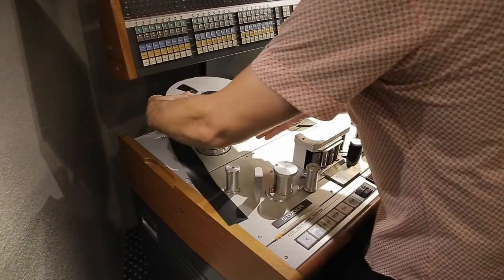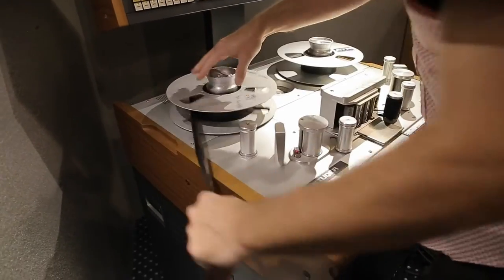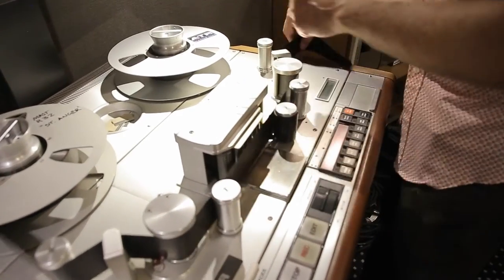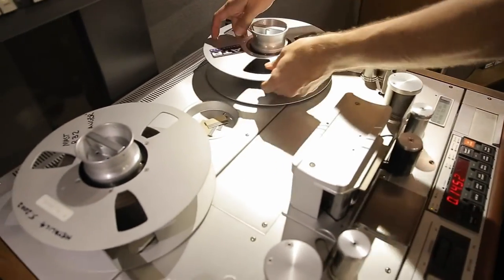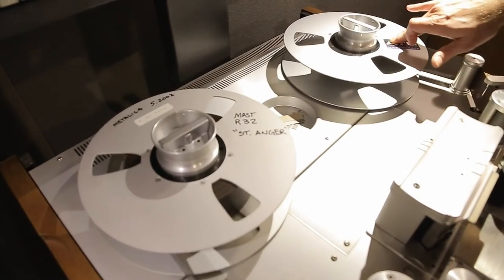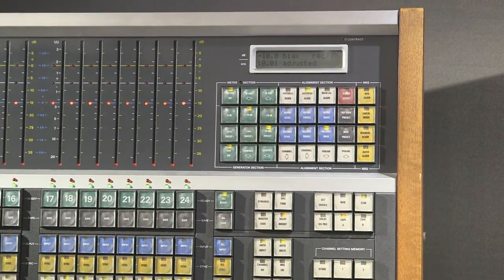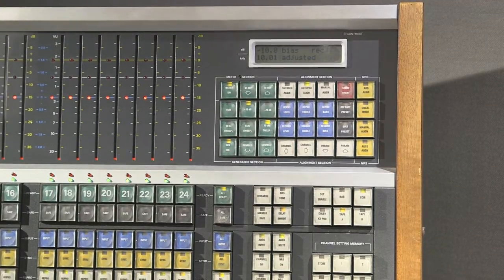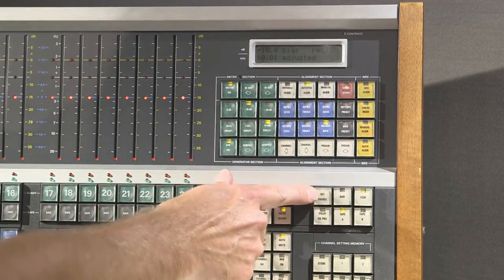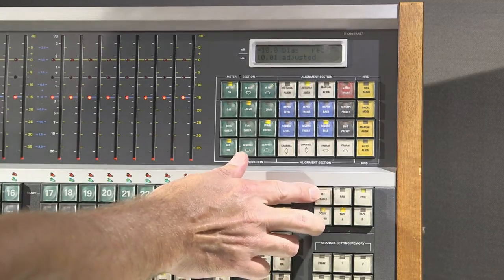You're done with the MRL tape — you can spool that off and load a fresh reel of tape for your session. Before you start any recording adjustments, you want to make sure that the Dolby HX Pro is switched off. You can find that button here, but in order to make it change state, you have to set enable and press the button — you can see the light came on. So I'm going to set enable and turn it off.